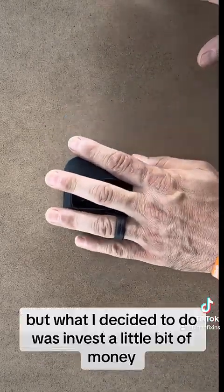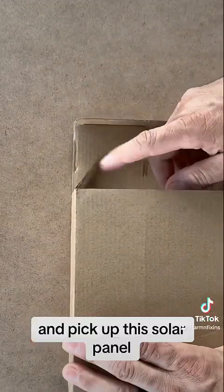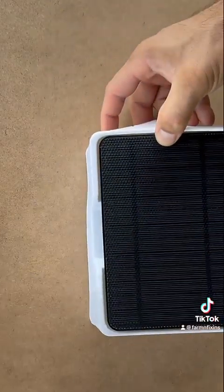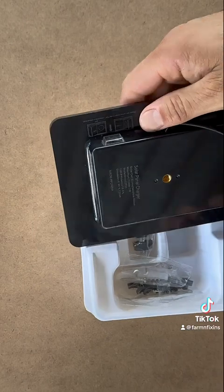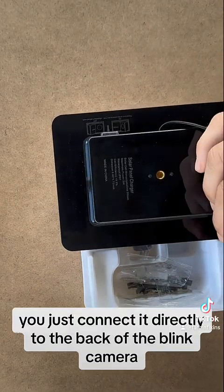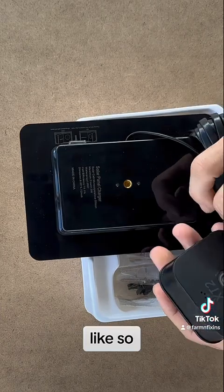What I decided to do was invest a little bit of money and pick up this solar panel that already has a battery inside. With that battery inside, you just connect it directly to the back of the Blink camera like so.